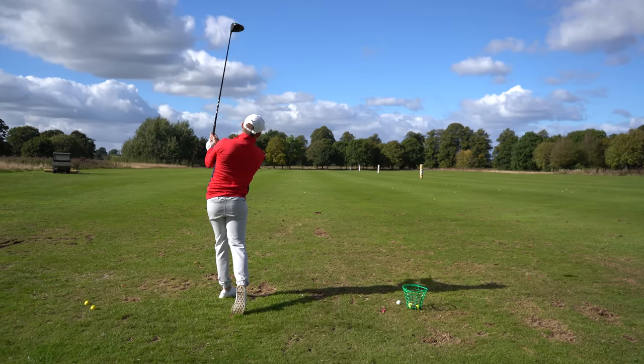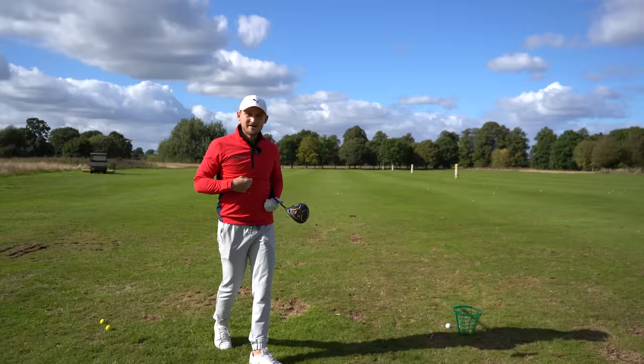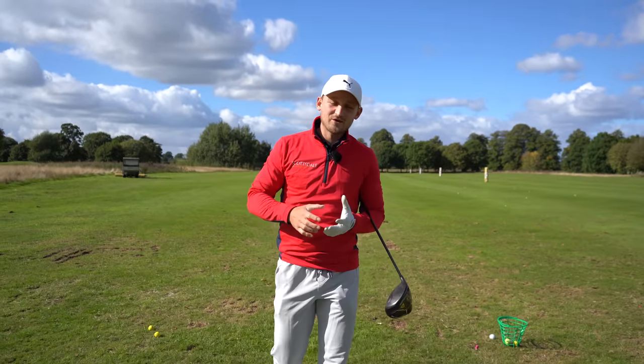What a bullet — that was a great strike! Thanks so much for watching today's video. This is seriously going to help upgrade your power and your distance. Don't forget to subscribe.